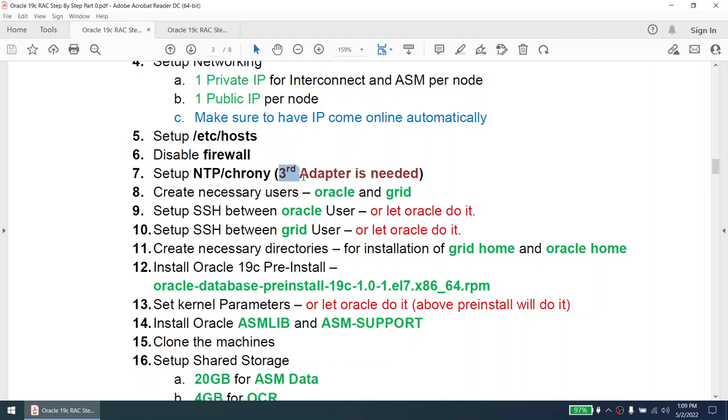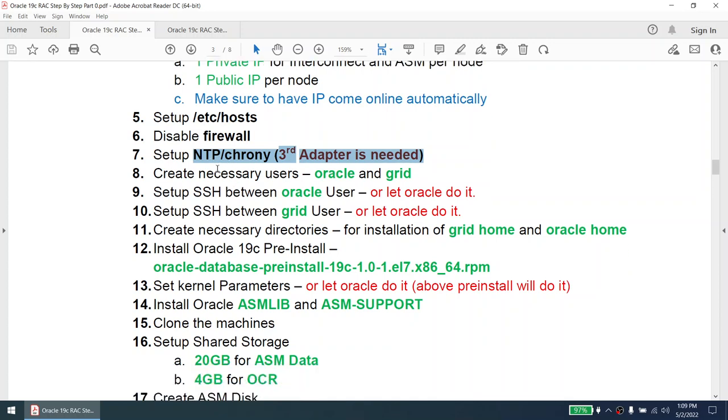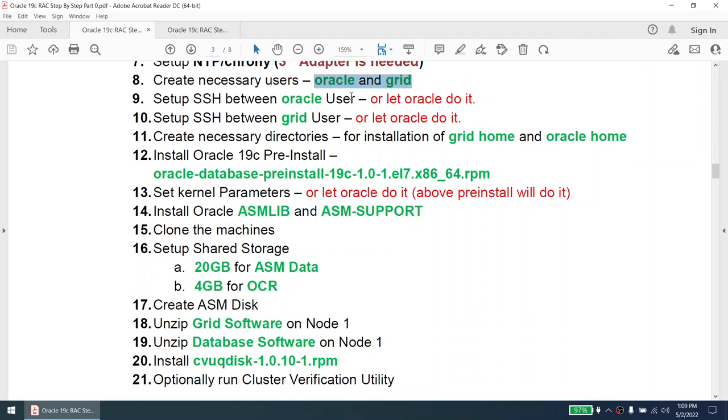I have only two IPs, but I will configure the third IP because my two IPs will not be able to communicate to the internet or NTP server. In your production environment, if one of these IPs can communicate to the NTP server, you do not need the third adapter. However, in my case the third adapter is needed. In reality Oracle ASM only needs two IPs — one private IP and one public IP. Once the IP configuration is done, we are going to create the necessary users: oracle and grid. We will set up SSH between them or let Oracle do it.